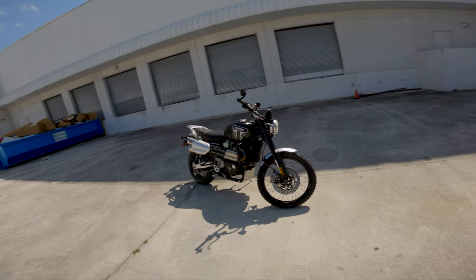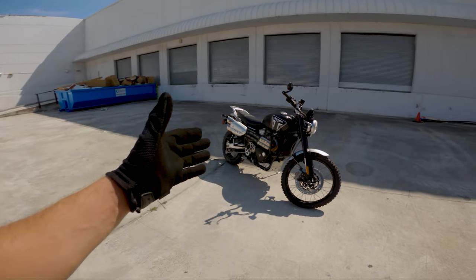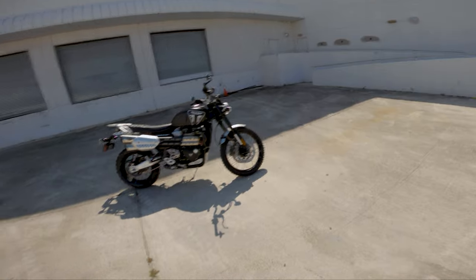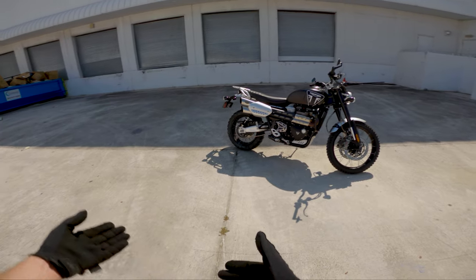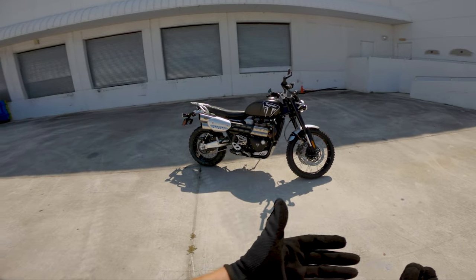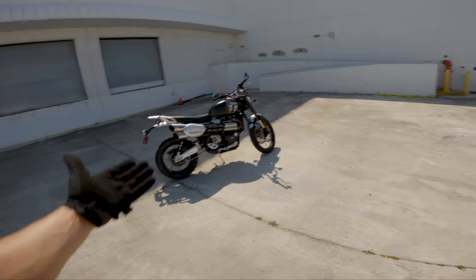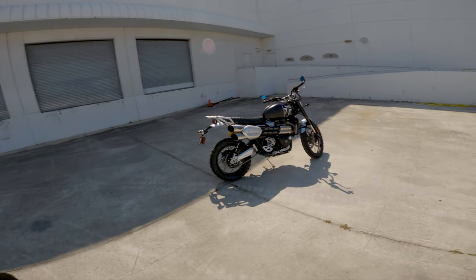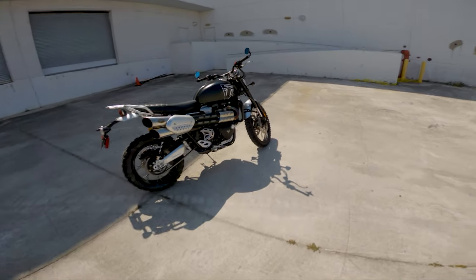I would definitely recommend this bike as a beginner bike. I'm a proponent of — if you know what you want, even if you've never owned a bike in your life, and this is your dream bike — don't start with something small because you'll outgrow it so fast. If you have the means, get the bike you want. Obviously be responsible with it — this bike has a lot of power and can get quick fast. Know yourself, know your limits, and as you get comfortable with the bike it'll all come naturally.